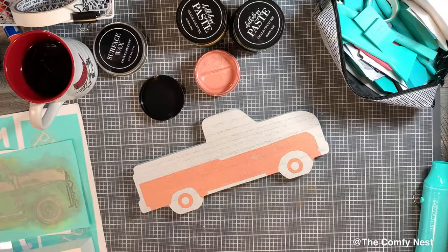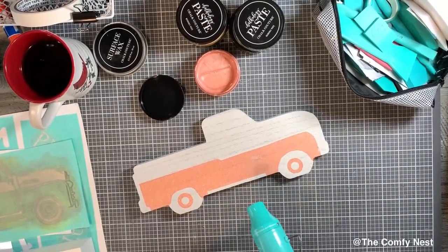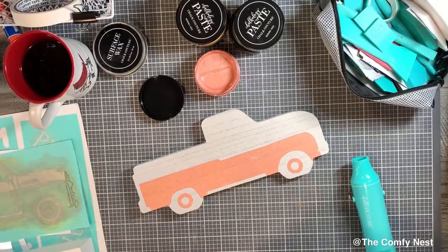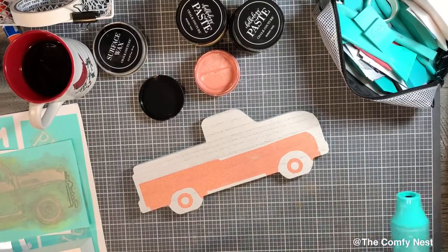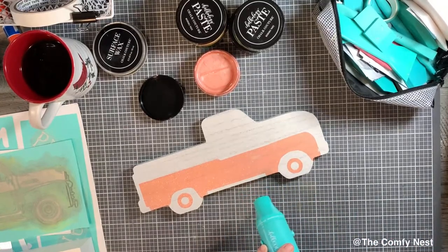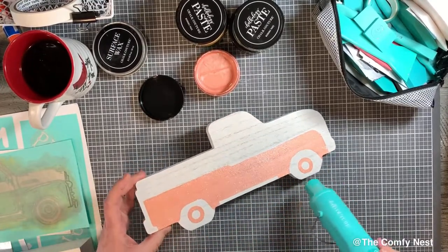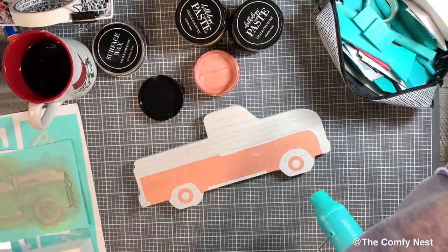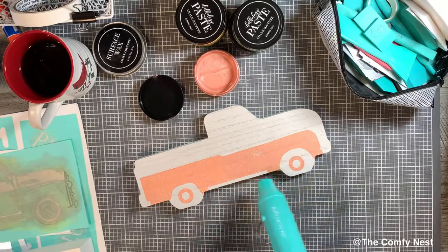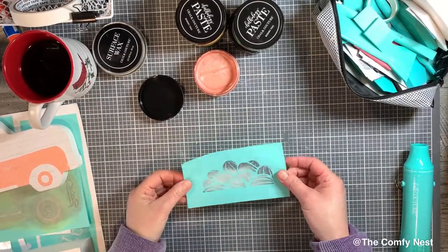I get that first layer on and then it needs to dry, so I'm using the new drying tool from Chalk Couture — that beautiful teal color — to dry it off. I can set the truck aside and let it continue to dry while I work on something else. Either use your drying tool or just let it dry on its own. Note that the shimmering colors and the new dreamy creamy formula by Chalk Couture will have a little longer dry time than what we were used to before.